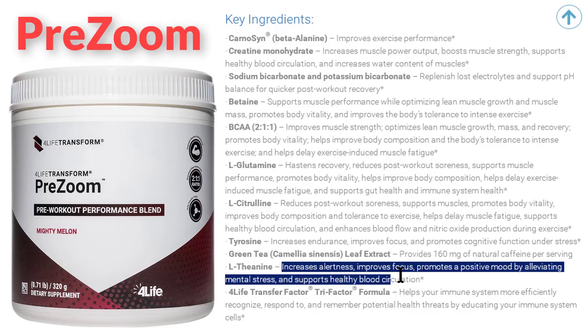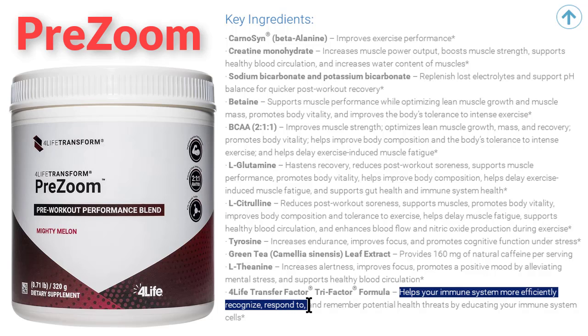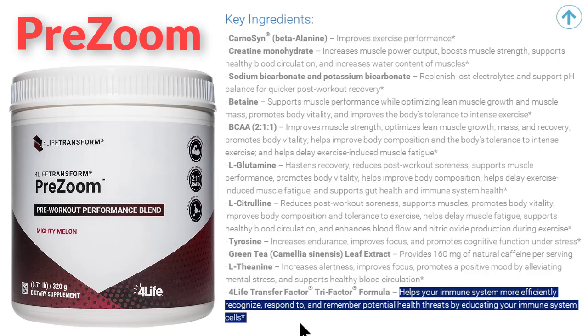For healthy blood circulation: Transfer Factor Tri-Factor. The Transfer Factor Tri-Factor formula helps your immune system more efficiently recognize, respond to, and remember potential health threats by educating your immune system cells.